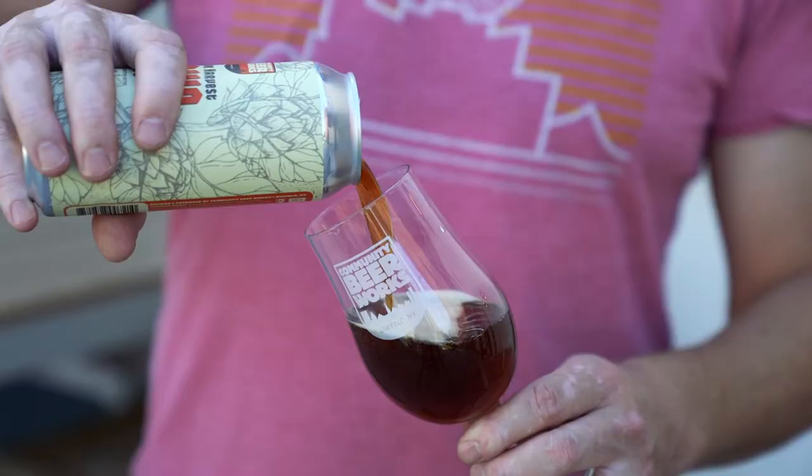We're going to talk about West Side Harvest, our Hoppy American Brown Ale that we brewed in collaboration with the 1927 Brewhouse. This beer is delightful.